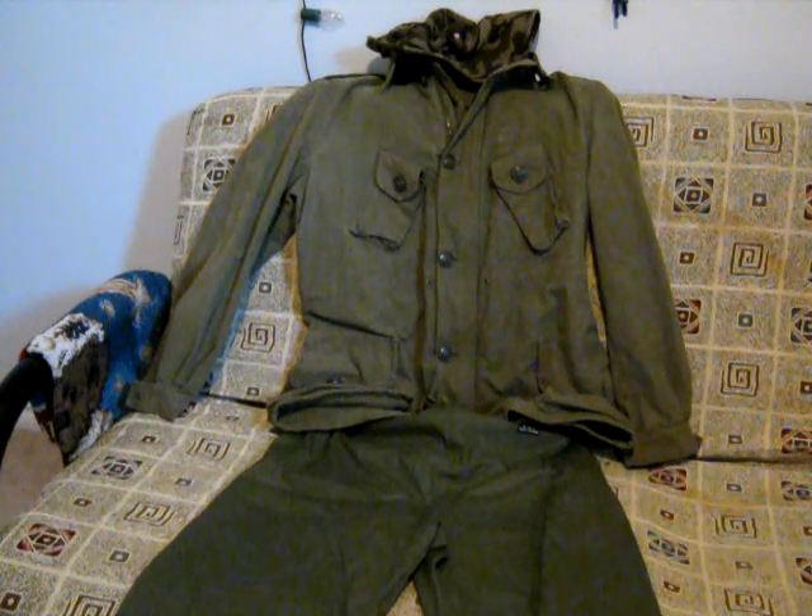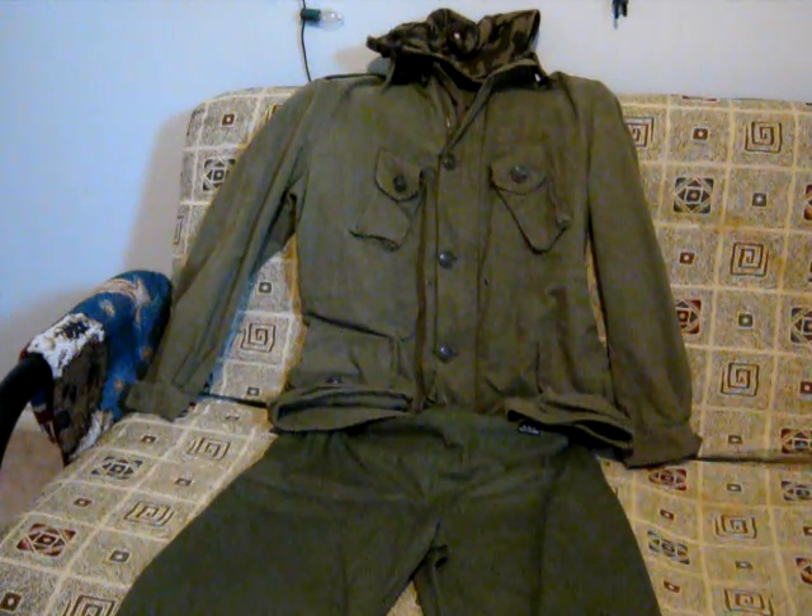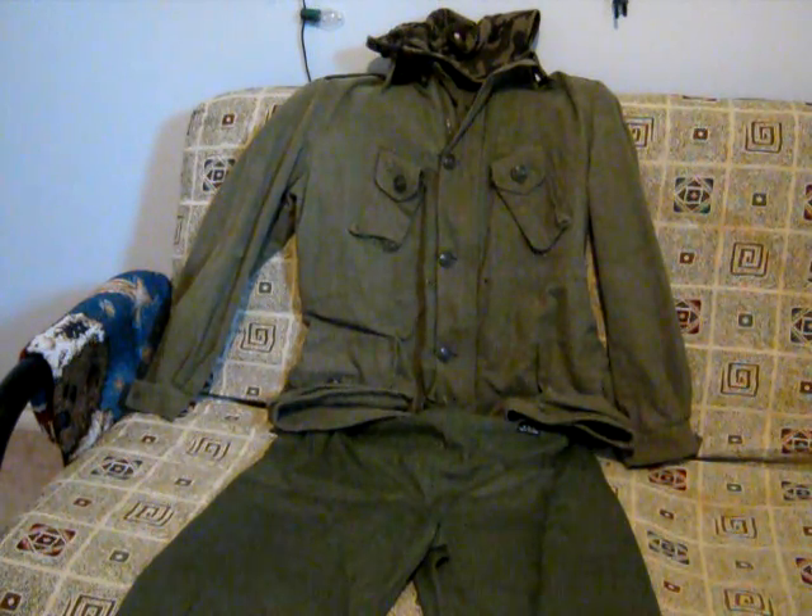Your first step will be acquiring appropriate clothing. My suggestion is to go to the closest surplus store and just buy all the green shit you can find.